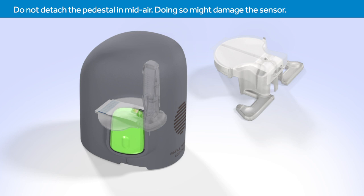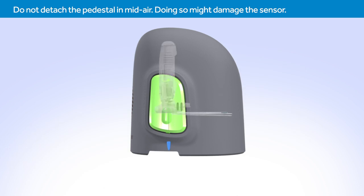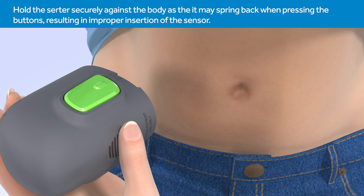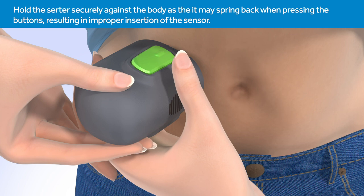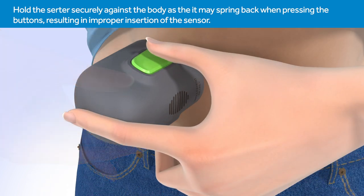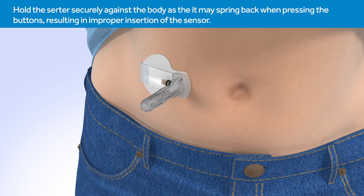This step also removes the adhesive liner from the sensor. The side arrow on the Serter will indicate where the needle is located. Place the base of the Serter flat against the site that you prepared. Holding the Serter securely, press and release the small bumps on both green buttons at the same time to insert the sensor. Do not pull the Serter away from your skin yet. Continue to hold the Serter against your skin to allow time for the adhesive to stick, then slowly pull the Serter away from your skin, making sure you do not press the buttons while doing so.